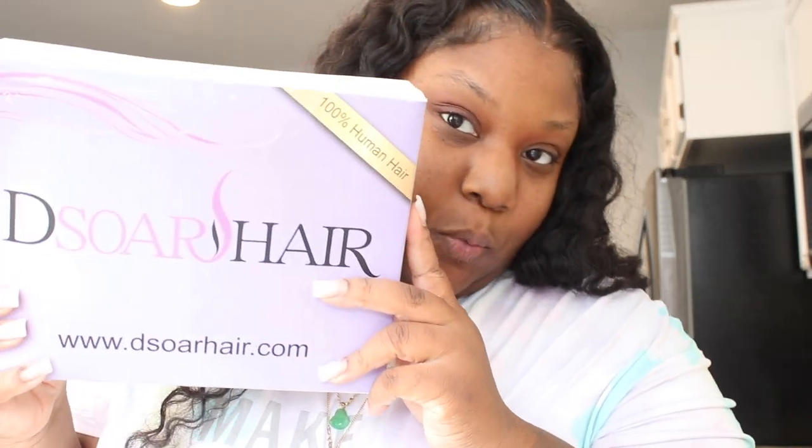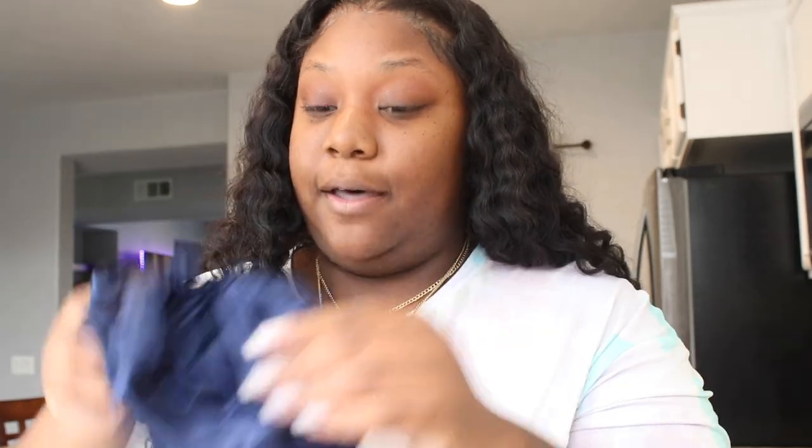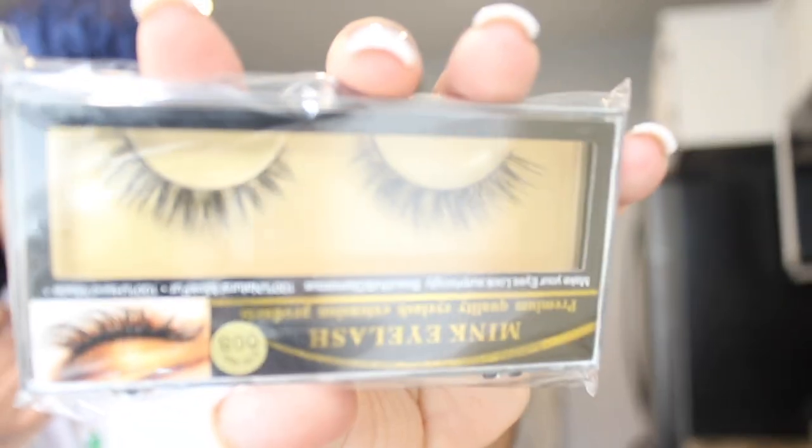We're in the kitchen, so you know we're gonna do some customizing up in here. Today I have a video from the store — they sent me this wig. Let's see what's in there: a bonnet, I always like a bonnet, some lashes — these are some tiny little lashes, but there's some lashes at least. Okay, I got this 26-inch wig.